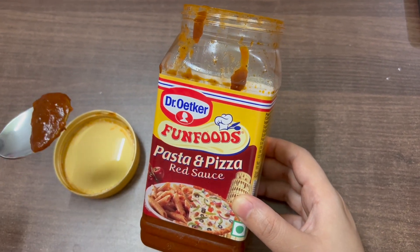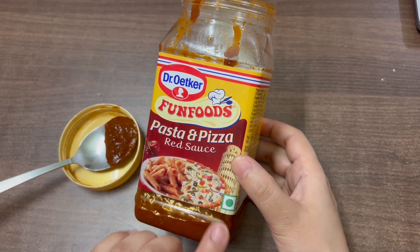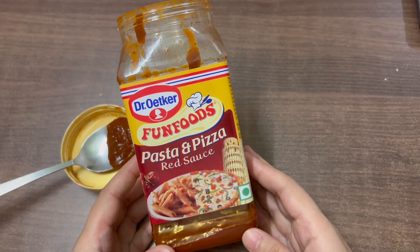If you have any questions, you can ask me in the comment section below. This product is 100% vegetarian. Thank you for watching.